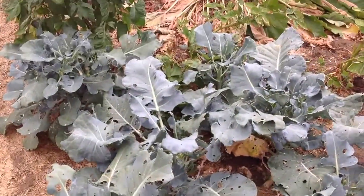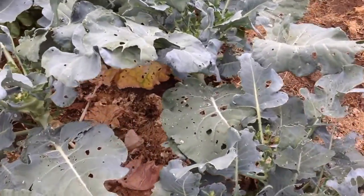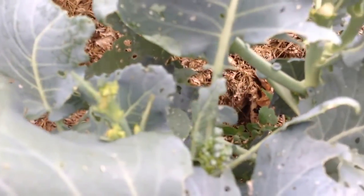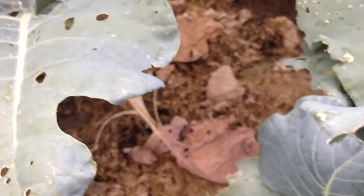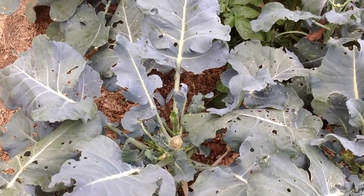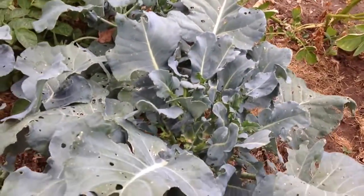The broccoli — I think the moths have started to discover them, so it's getting more holes. But I pick off the florets — I probably did it all this morning when I watered. Here's a little one. I pick off the florets and eat them. I've gotten a few big heads off of these — one that looked like it was from the store. But for the most part, growing them at home, I just pick off the florets and it's perfectly good.